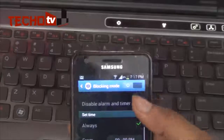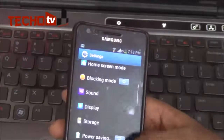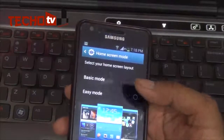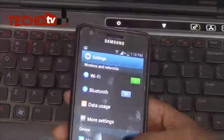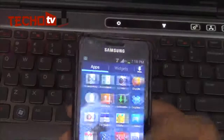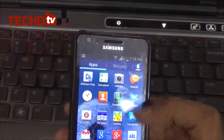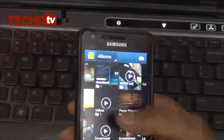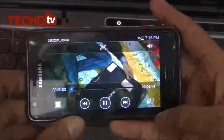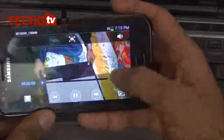We have Blocking Mode — turning this on disables incoming calls, notifications, alarms, and timers, which is particularly useful during urgent meetings. There is also a Home Screen Mode with Basic Mode for regular Android users and Easy Mode for those new to Android. Under Videos, we have the Pop-up Play feature, though we do not have Multi-Window.